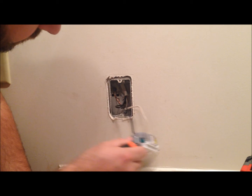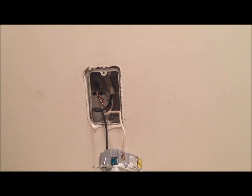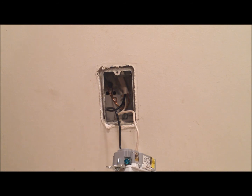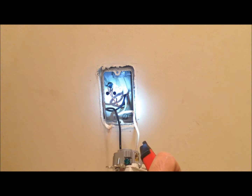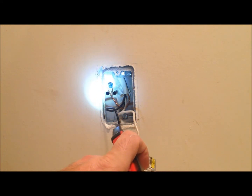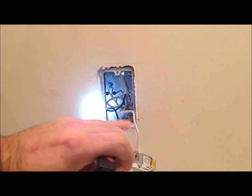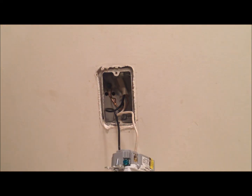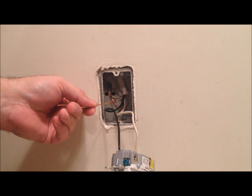You can see your ground wire here is just attached to the back of the box. So what we're going to do is add a ground wire onto this and attach it to the old existing one. Now that we have our new ground wire, we're going to attach it to the outlet and to the existing ground wire in the box.